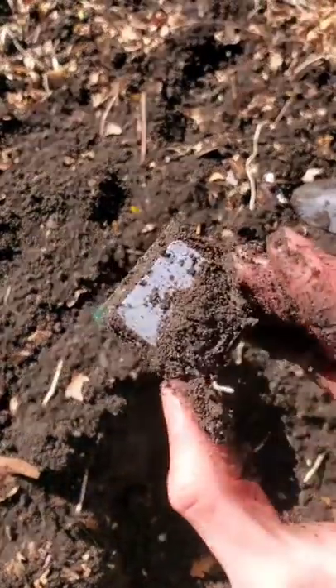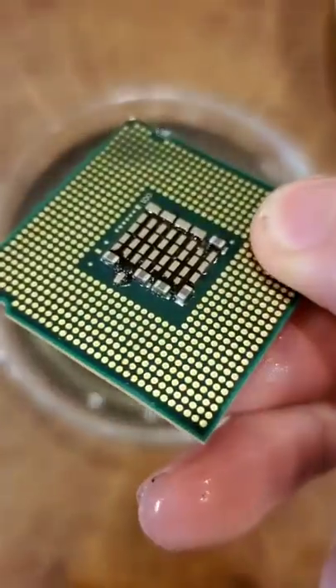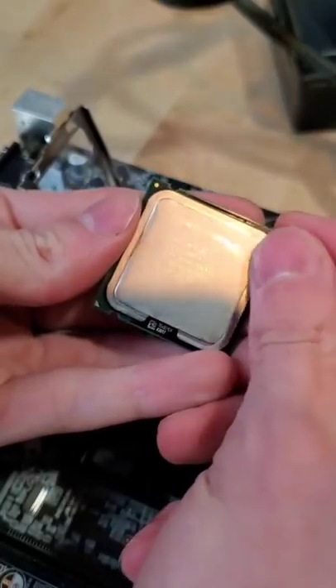And I have to say, it does not look great. But just like for us humans, a nice warm bath will do wonders, so let's rinse this guy off and make sure he's properly dried before installing him into our system.